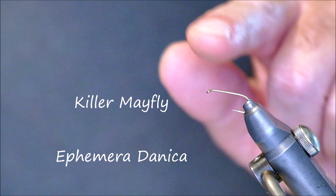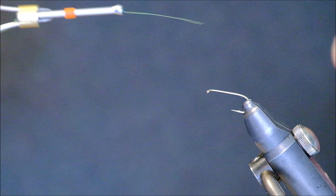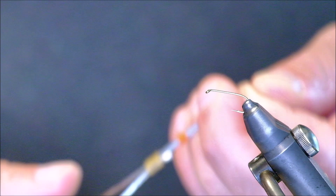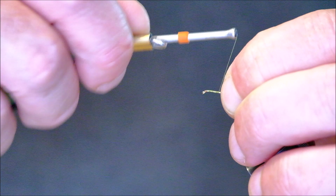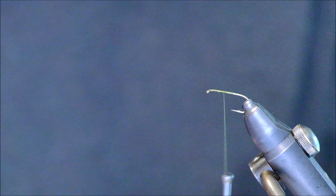This is a size 10 hook — the strongest hook you can get but as light as possible, because sometimes you will catch big fish on mayflies, fish that you might not ordinarily catch on other flies. The thread I'm using here is Uni Thread olive in 8-0. We start off putting down touching turns of thread back along roughly halfway, and then come back up to roughly a third of the way from the hook eye.